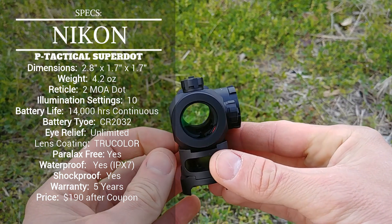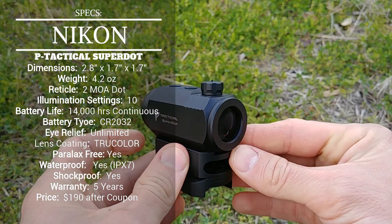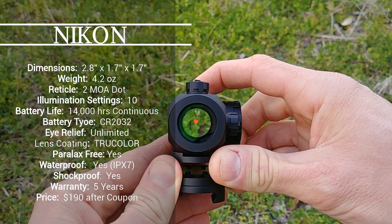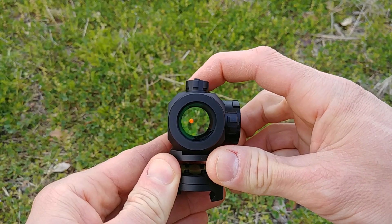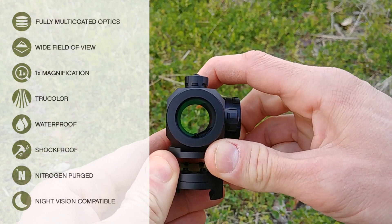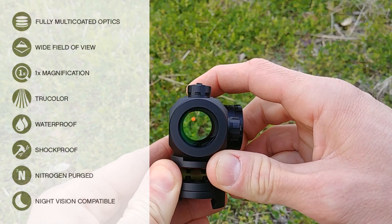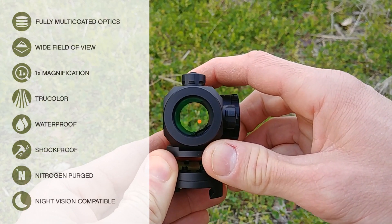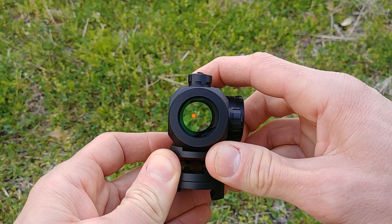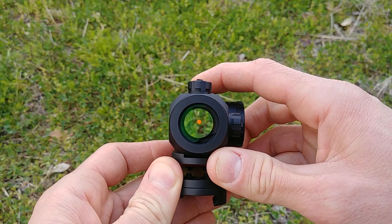Some of the features we'll look at here: we do have 10 illumination settings with this red dot, which is nice. Your bottom two are going to be night vision compatible, which is always a bonus, and settings 3 through 10 are your normal settings that you'd use most of the time. The dot here is a 2 MOA dot — a very nice, crisp reticle — and it gets very bright when you get up above settings 6 or 7.